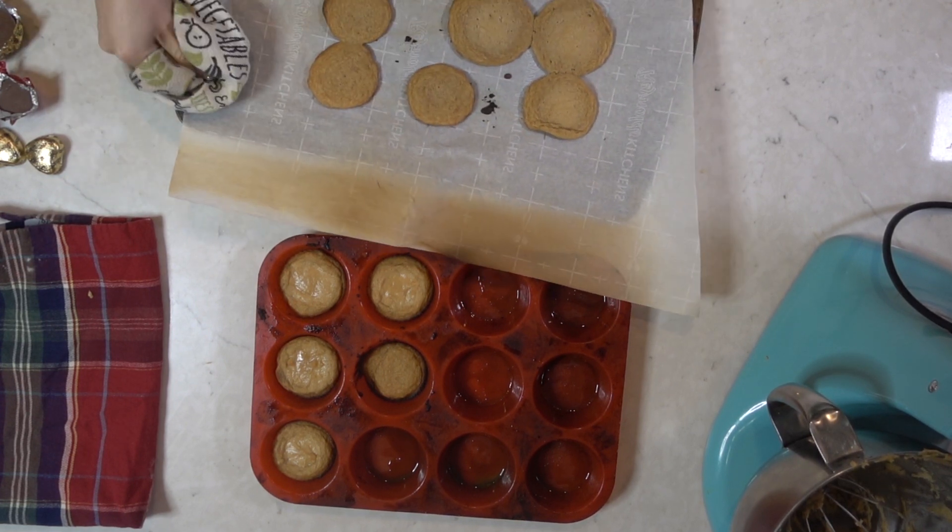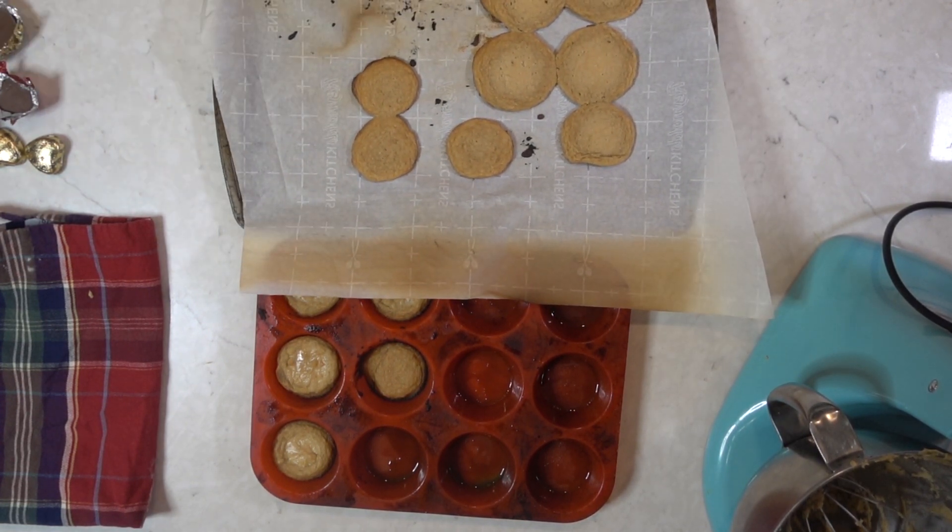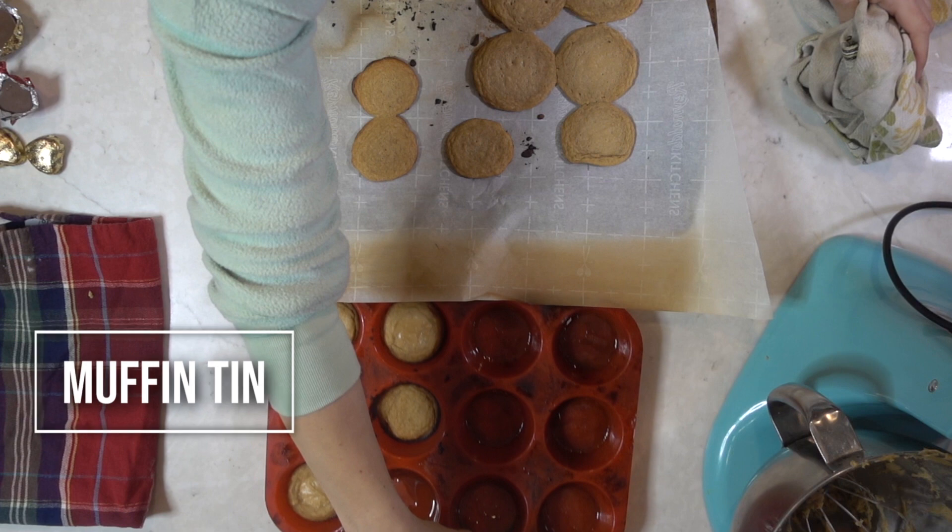Before I show you my results, I'm going to give you my tips. Tip number one: she uses a mini muffin tin, which I didn't have, so I tested it in a regular muffin tin and a cookie sheet to see which one was better. I'm going to say: use the muffin tin — you'll see why when I show you my results.